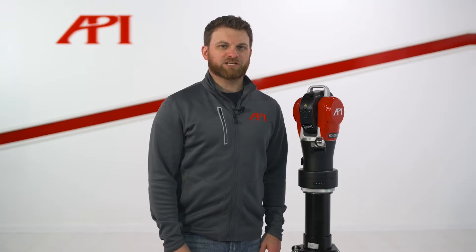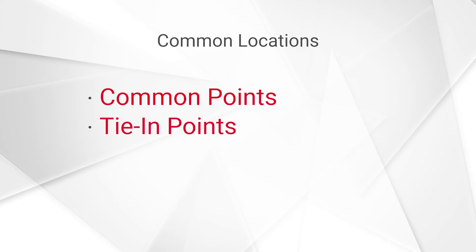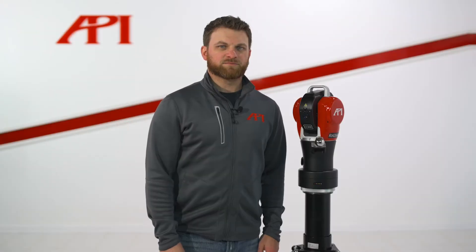As we mentioned in our first video on properly setting up your laser tracker, you would like to have your Radian in a location that allows you to acquire all of your data from a single setup. But that's not always the case — in that case, you're going to want to make sure you're able to find common locations between your tracker setups. These points are often referred to as common tie-in or relocation points, among other names.